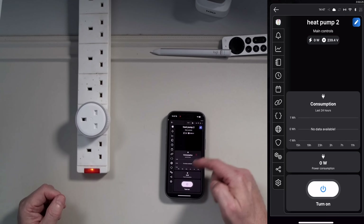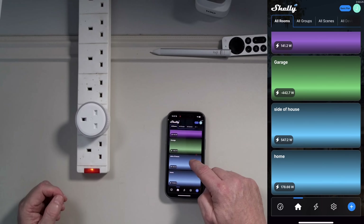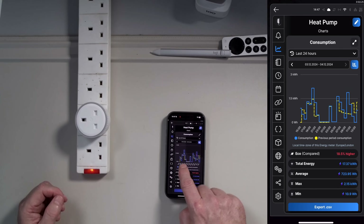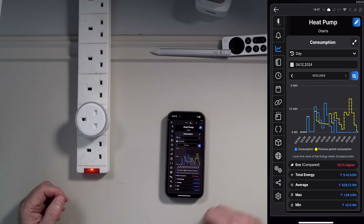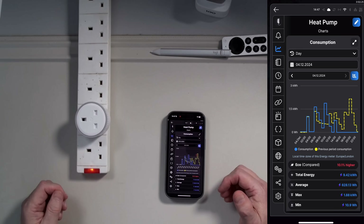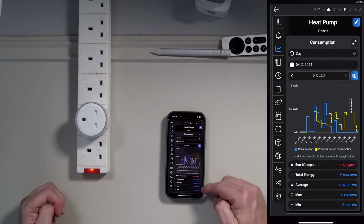Going into the individual device, there's obviously no consumption right now. But if I go back to all rooms and pick the heat pump at the side of the house, this is where you can start to see consumption over a period of time. Check the graph — it always shows you the current period versus the previous period. Looking at today: we've used 9.42 kilowatt hours of power, averaging about 628 watt hours, with a maximum draw of 1.88 kilowatt hours and a minimum of 10.9 watt hours.